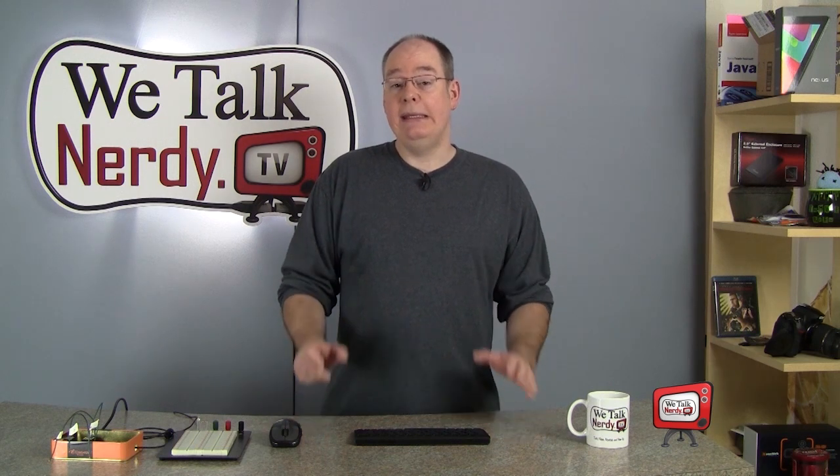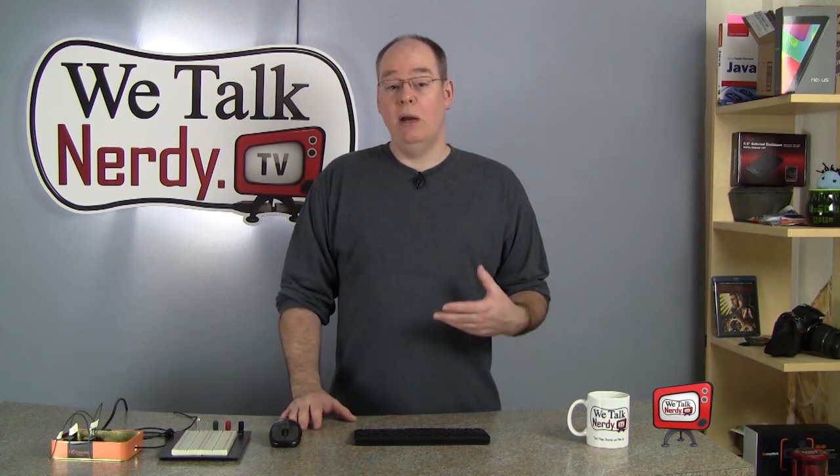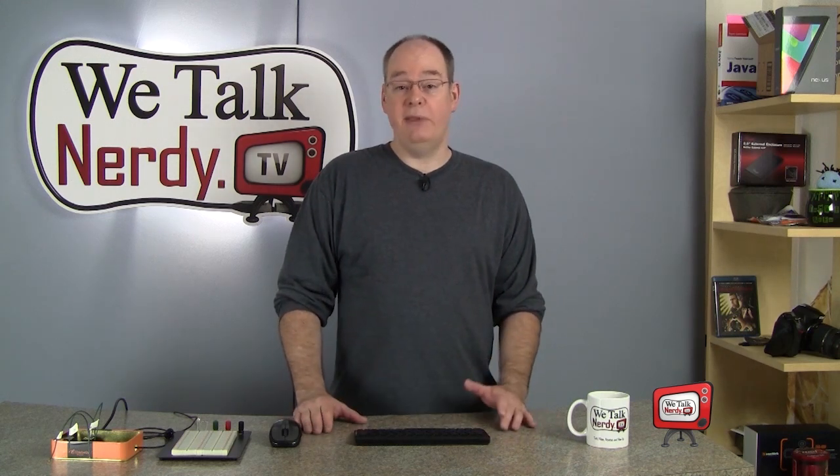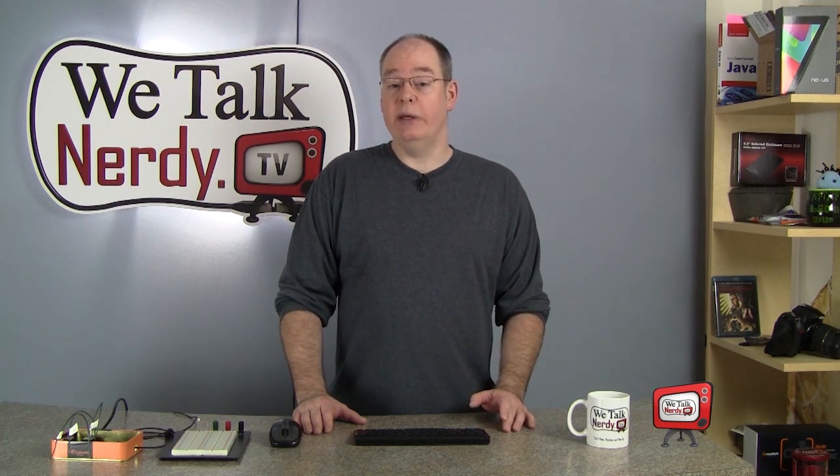Now it's time for part three of my series on the Raspberry Pi. Today, I'm going to show you how to control an LED with the Pi. I realize this is not an amazing project, but remember the Raspberry Pi was developed as an educational platform. This example project is a good first step that nearly anyone can do. Even if you have no interest in electronics or programming, I'm hoping you will find this enlightening.